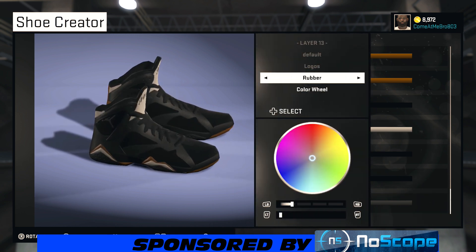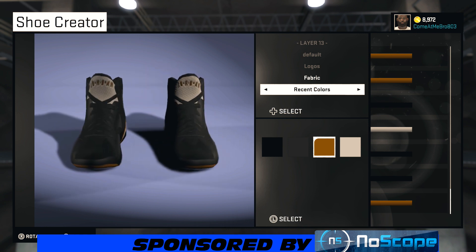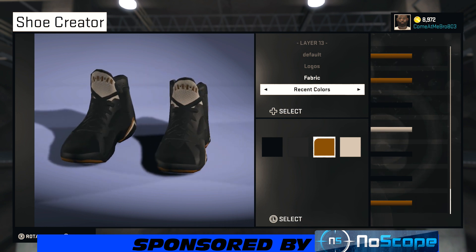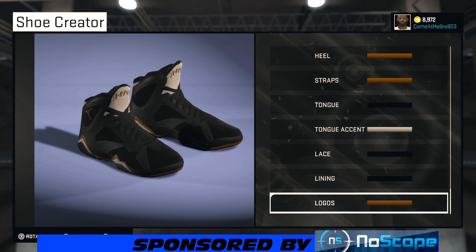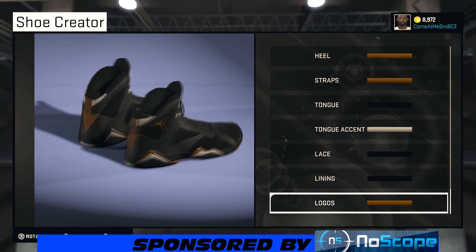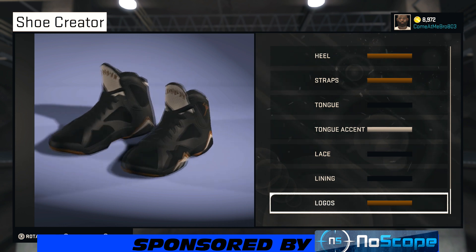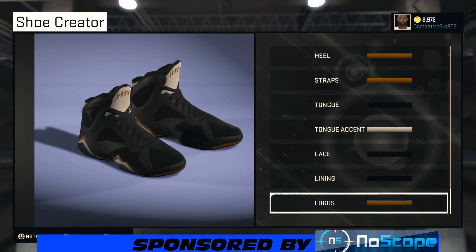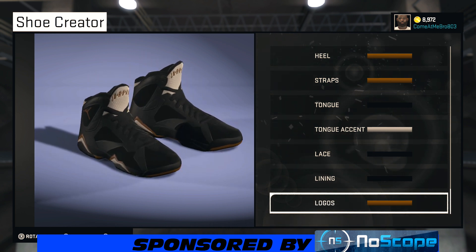For my logos, I'm going to make them fabric and go to recent colors to choose that gold. So you've got your gold Air Jordan on the tongue accent — you can see it right there — then your gold Jumpman. Looking good! Since we finished with the shoe, let's do a quick 360 view. You see you got the gold, white, and black popping. Overall hot shoe, man. I like it — I'm definitely going to rock these in one of my videos.